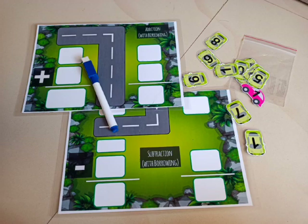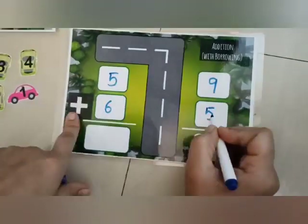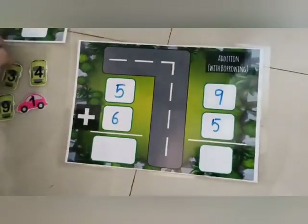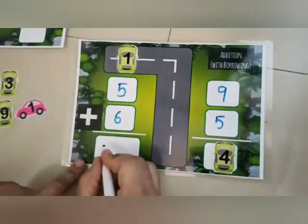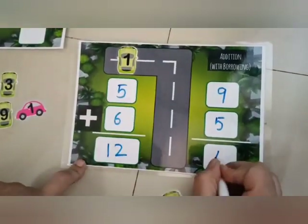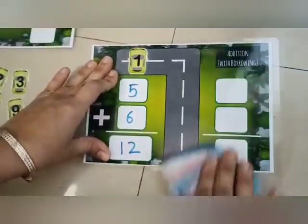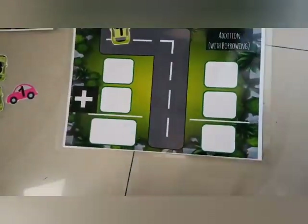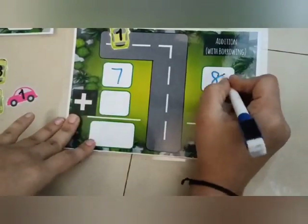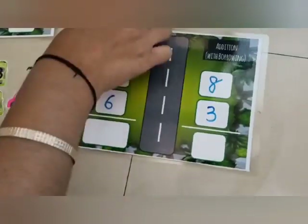This is an addition and subtraction math which helps students in borrowing sums. Let's start with addition of 59 plus 65. 5 plus 9 is 14, so the 1 goes up, and 5 plus 6 plus 1 is 12. So the total is 124. Now let's see the next sum: it's 78 plus 63. 8 plus 3 is...